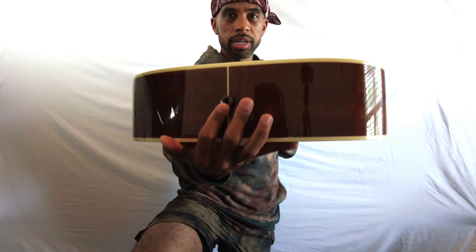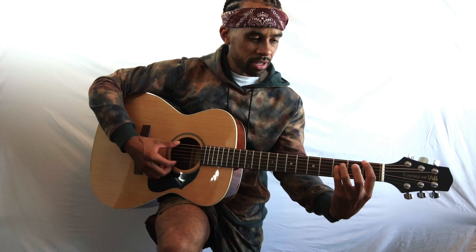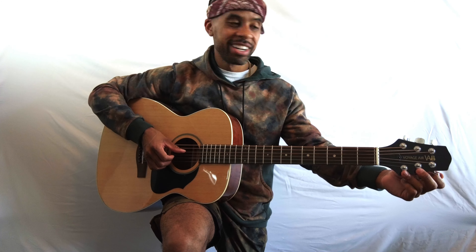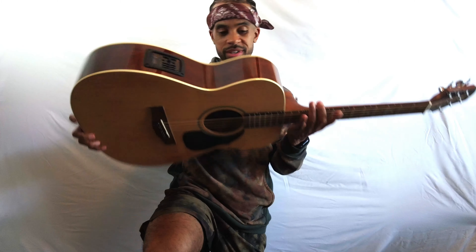You hear the tuner going off in the back — it's in tune! That's awesome. Yo, that is wild. That was just a little sharp. That is so crazy. Yo, that is crazy. Voyager, man, you guys are incredible. No lie.